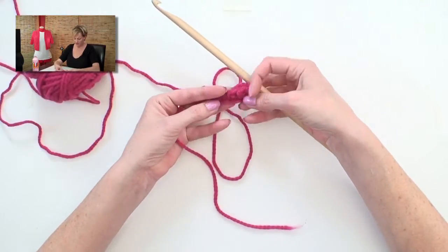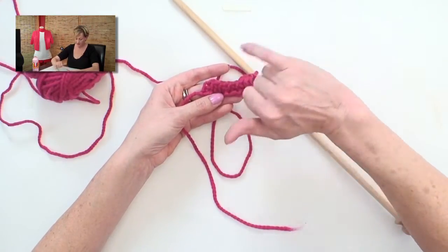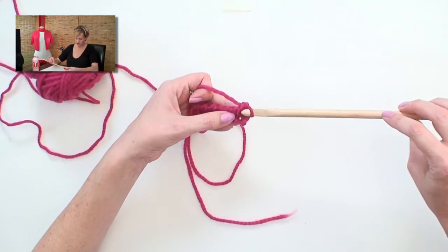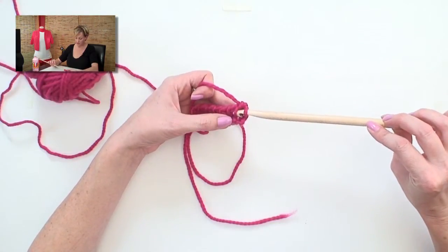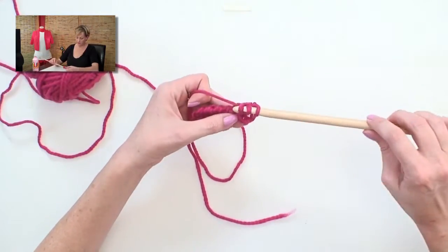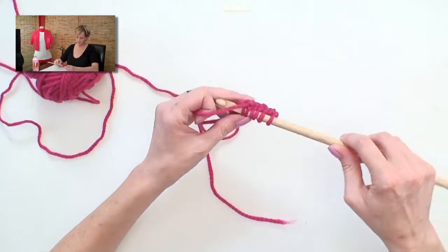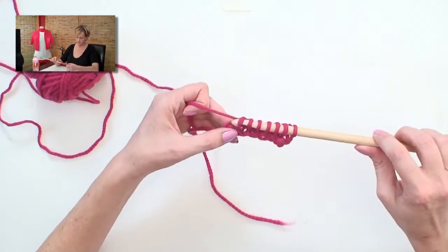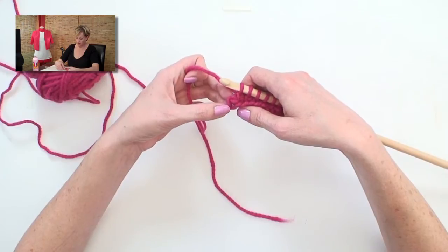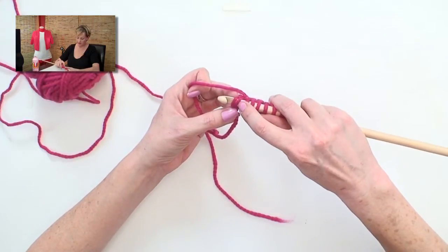Now to go back the other way, you take a look at the work and you'll see there are these vertical lines running through it. That's what you're going to pick up on the third pass, working to the left. You put your hook into that vertical loop and pull up a loop. It goes quickly because it's an easy thing to pick up. On the last one, you can see the vertical line, but you don't want to just pick that up — you want to pick that up and the stitch behind it, so it's like a whole V. You stab into two loops there.